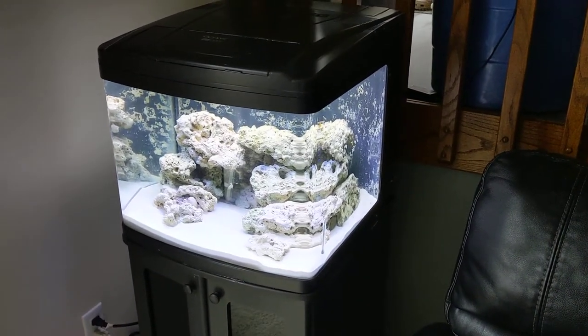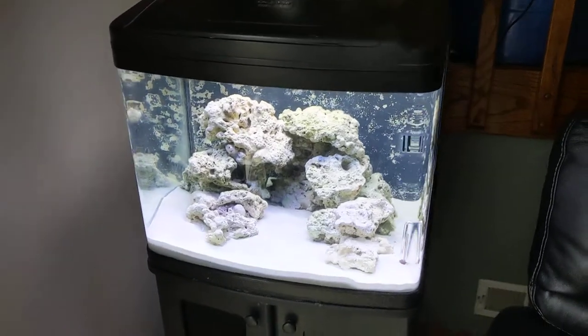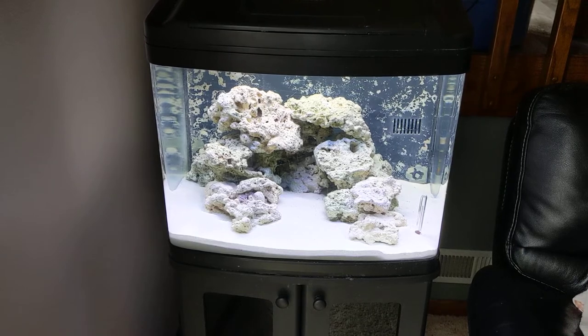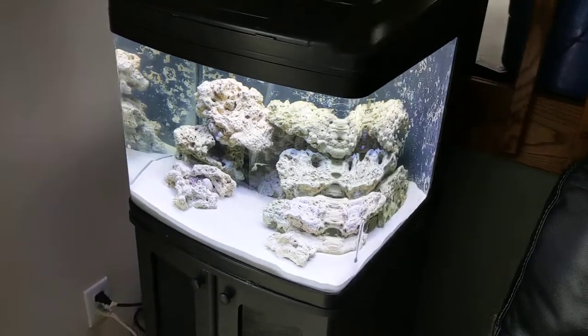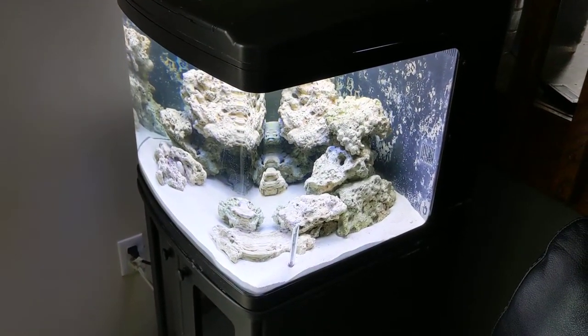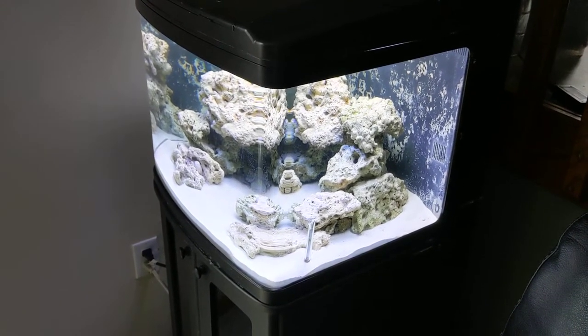Today is Friday, January 3rd, 2020, and this might be the start of a vlog for a 29-gallon BioCube that I just set up. This was a tank that I came across on Facebook Marketplace. I really didn't have any intention of buying another tank. I've been doing saltwater reef tanks since 2003.